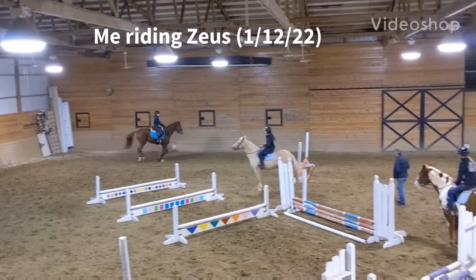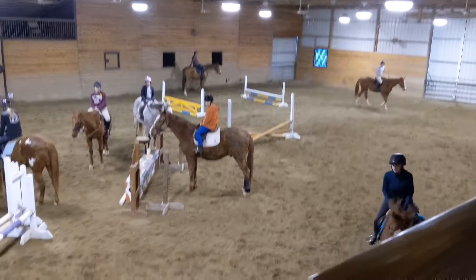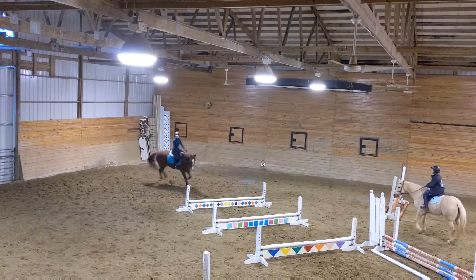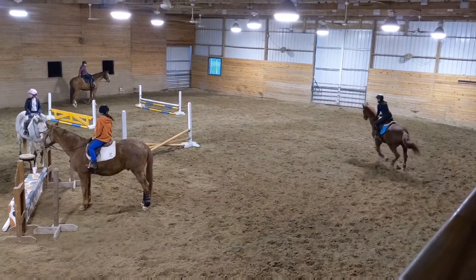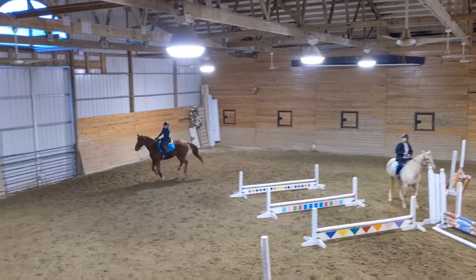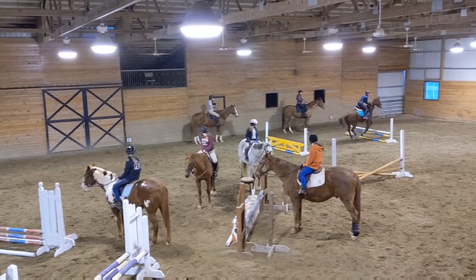He likes the butter. We're at it. We're down to six. One, two, three, four. One, two, three, four. One, two, three.